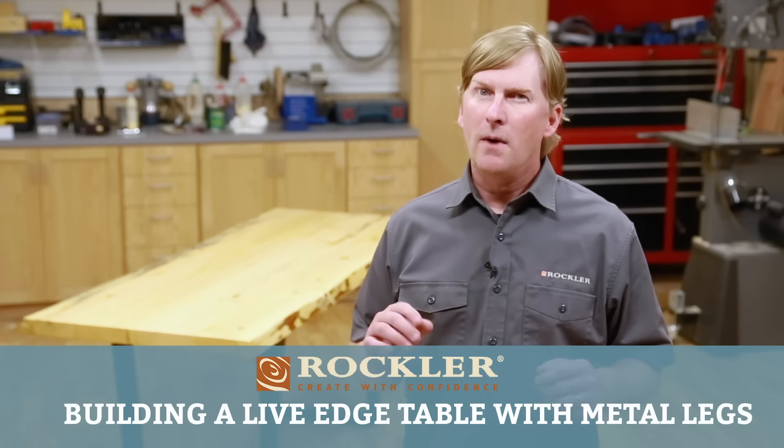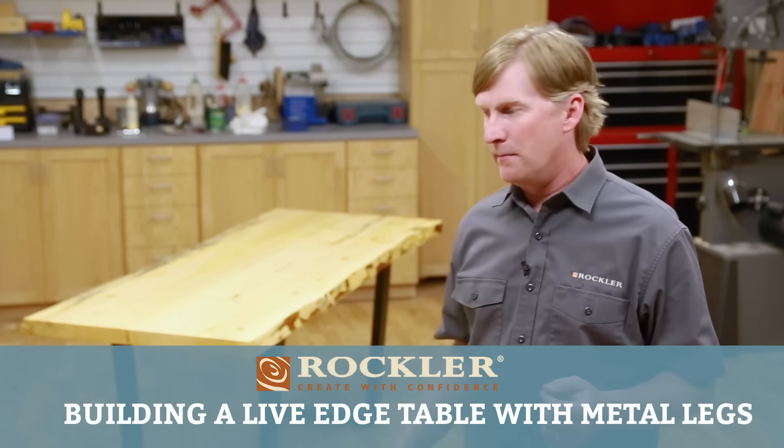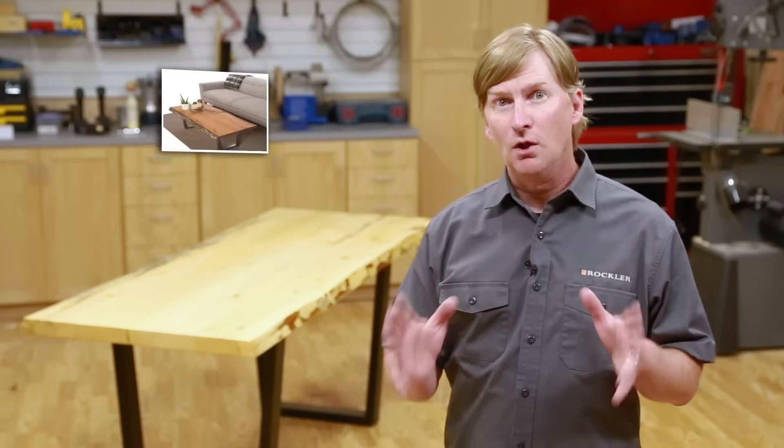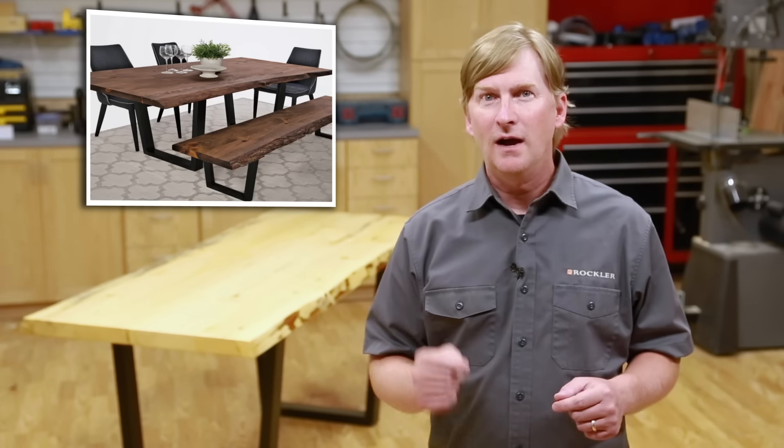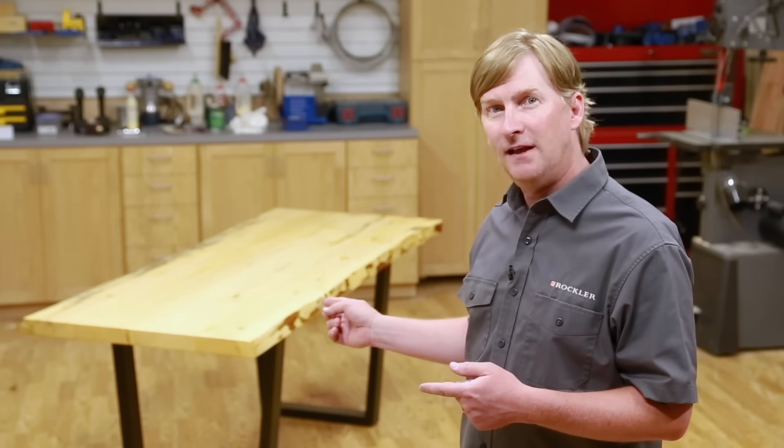Welcome to this week's Rockler demo. Modern style live edge tables with metal legs like this one have exploded in popularity in the last few years. Today I'm going to show you how even a beginning woodworker or DIYer can build this table. But if you've ever shopped for one of those tables you might have had a bit of sticker shock — the prices can be pretty steep, and with good reason. Big beautiful slabs like that don't grow on trees.